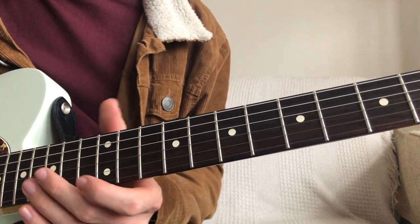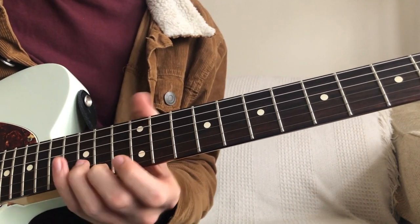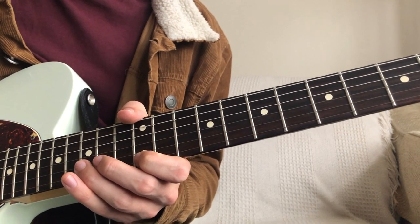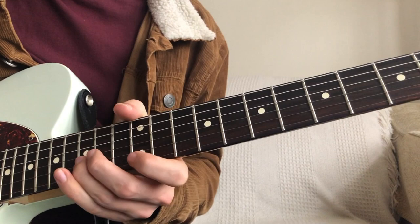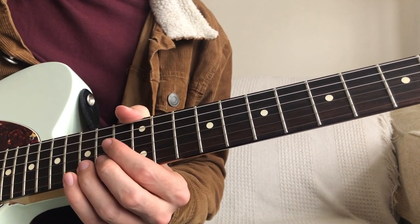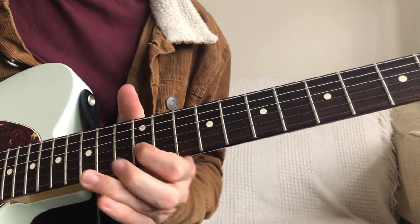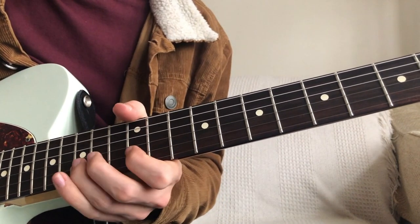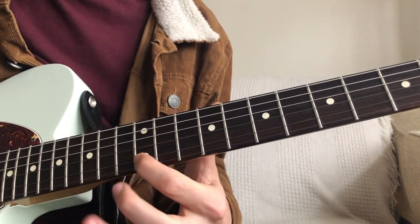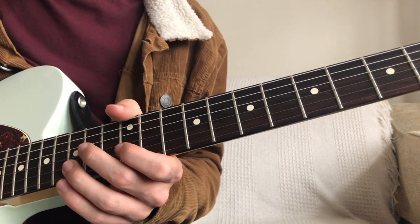Now we're going to add on the next bit. We're going to play the 15th fret on the B string with an up stroke, then outline that D triad again — a down pick and a pull-off — then an up pick on the 15th fret on the B. This is the bit where it can get tricky if you don't get the picking right. We're going to go up, then down, then an up again to finish. Then we double back: up, down, up, and then pull off. That last bit uses the same not-quite-bent thing.